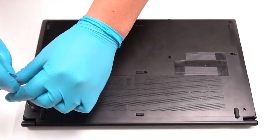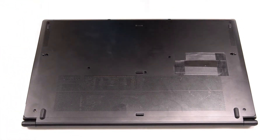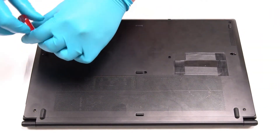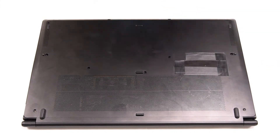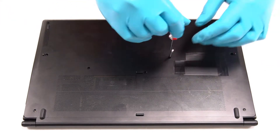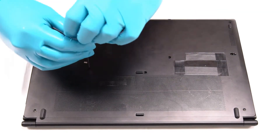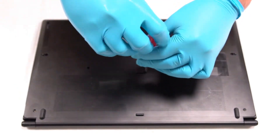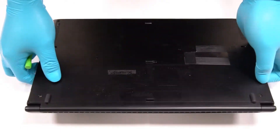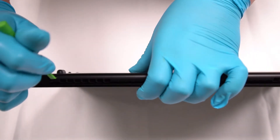Remove the screws first before taking care of the case. After the bolts are removed, use the opening pick to take off the cover.